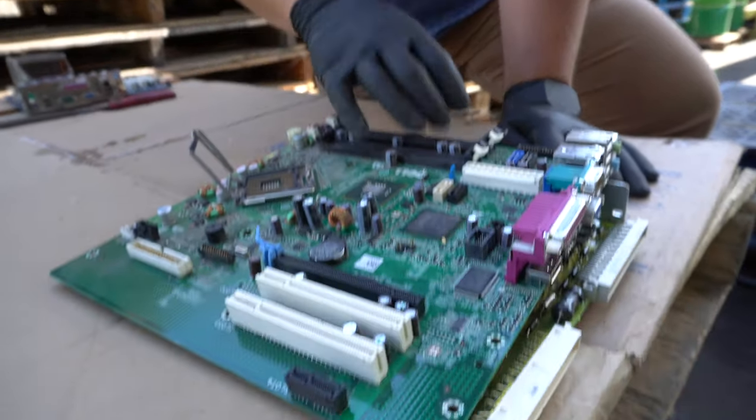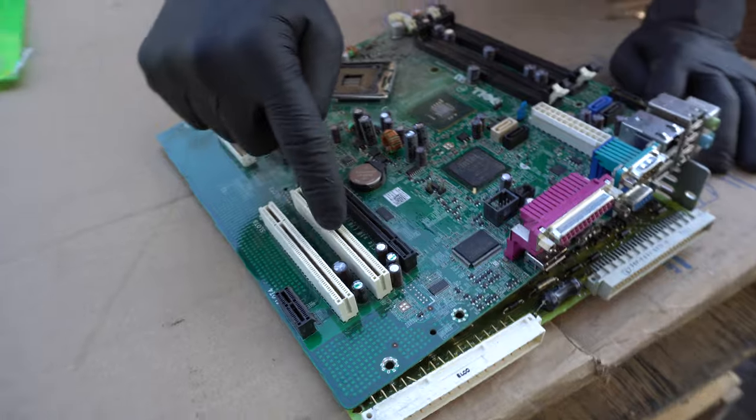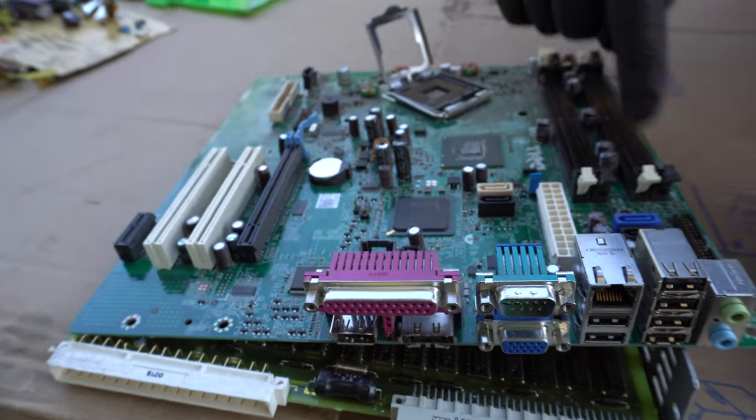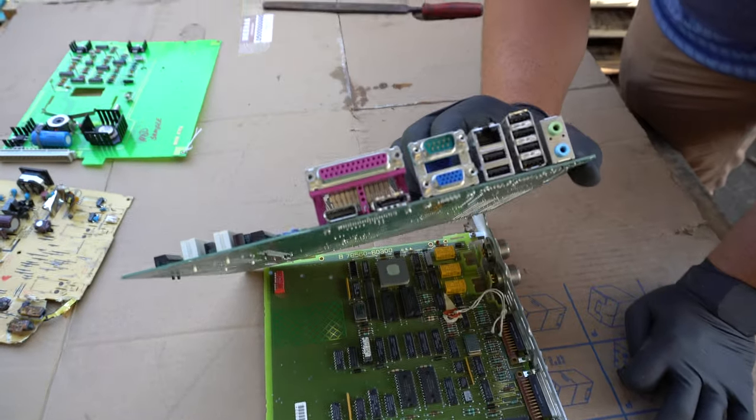Another example of a motherboard — this is from a desktop computer. You have gold pins here, gold pins here, and on the ends there are gold pins inside of these little slots throughout the board.